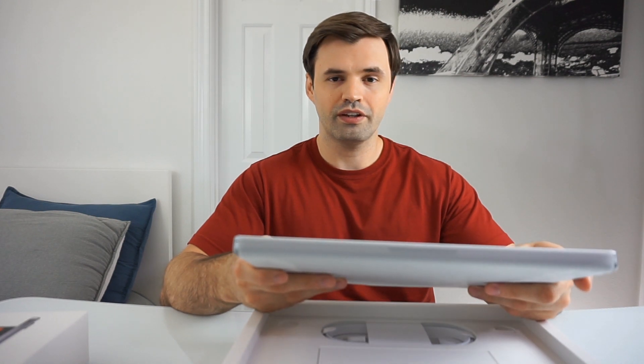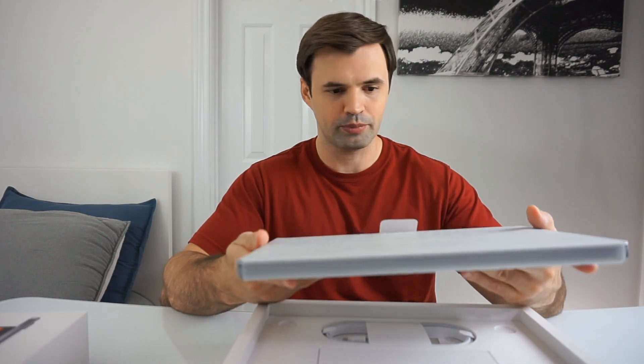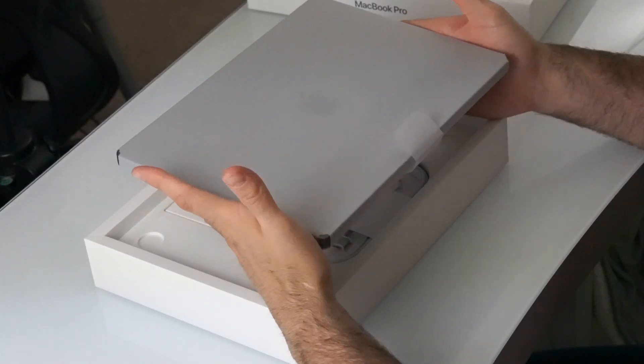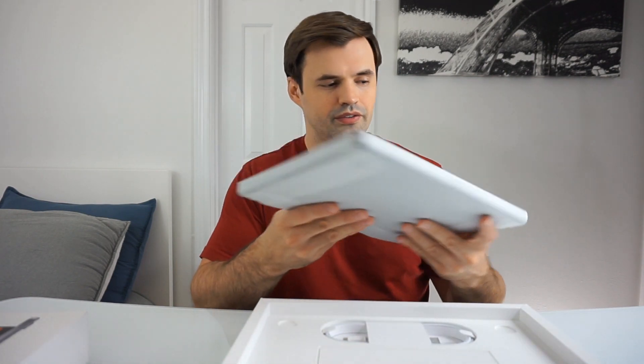It feels good. Definitely a little bit heavier than my last notebook, which was pretty light. But you got to compensate for all the power that you get out of it.